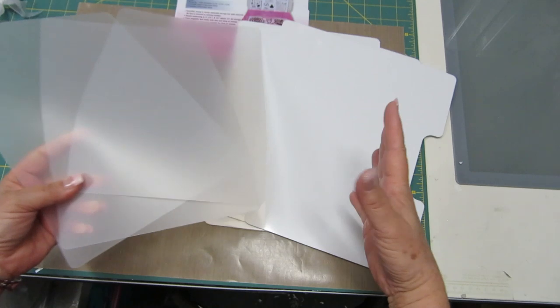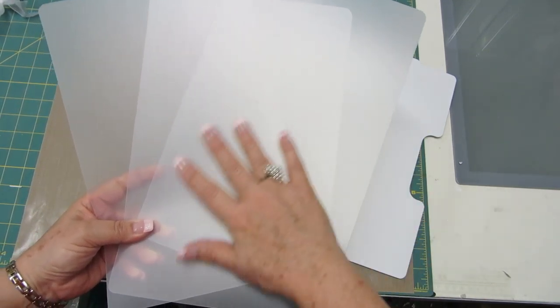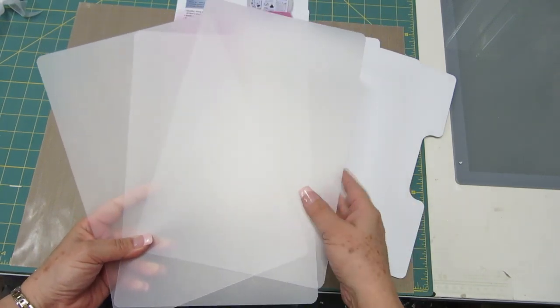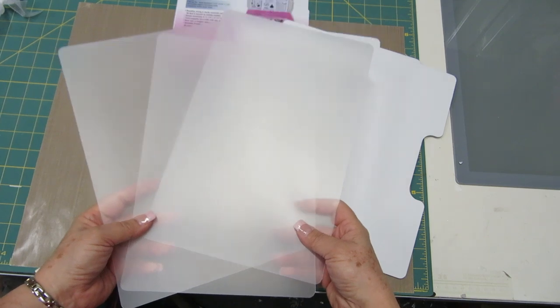Another nice thing too is if you put your stamps away dirty by accident, and these get dirty, they wipe clean. This is a great addition to storing dies and stamps.